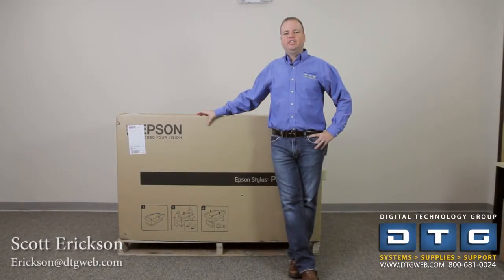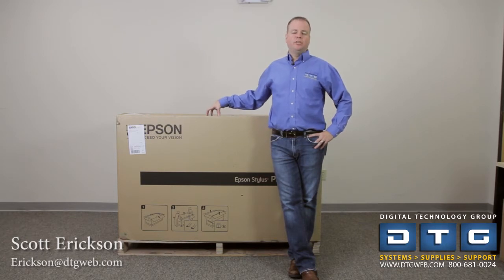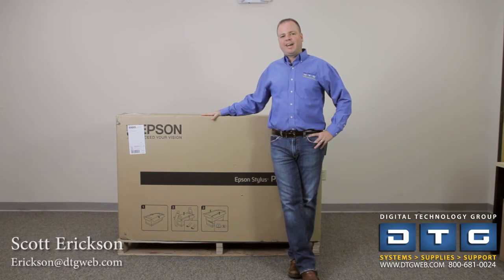Hi, this is Scott Erickson with DTG. We are a digital and wide format imaging reseller based in Tampa, Florida. Today we're going to show you how to set up, install, and show you some of the features and uses of the new Epson 7700 and 9700 printers. Today we're going to be setting up the 7700, but the 9700 is almost identical in every way except that it's a lot bigger, being 44 inches wide.